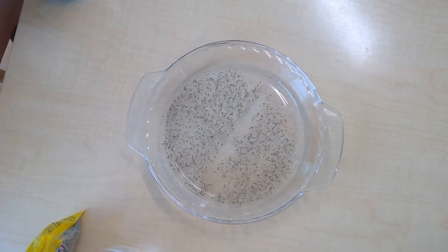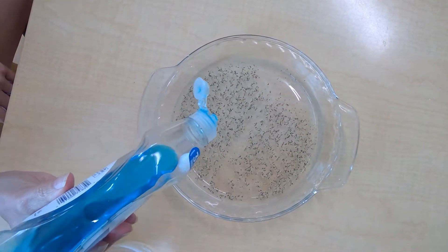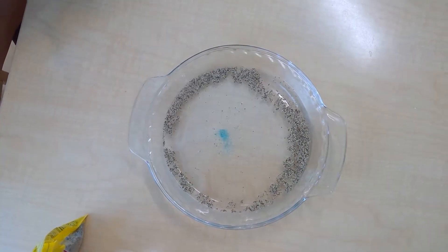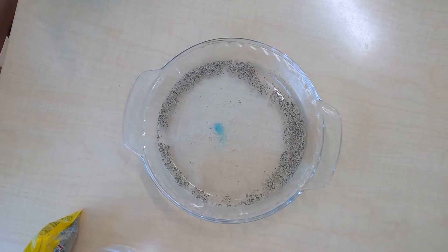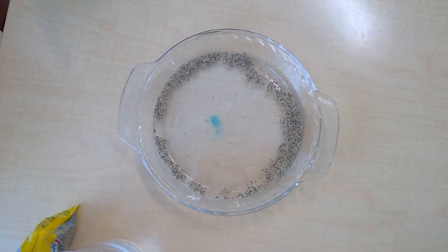When you wash your hands with soap — we're going to drop a little tiny piece of soap in the middle — watch what happens to the pepper: it runs away! It's scared of the soap. That's how you keep your hands clean. Look at all the germs that are now away from where the soap was used.